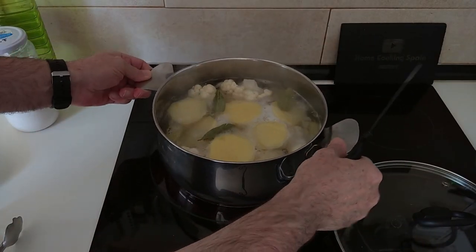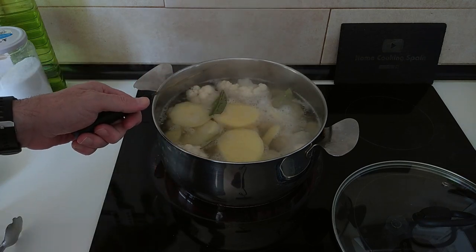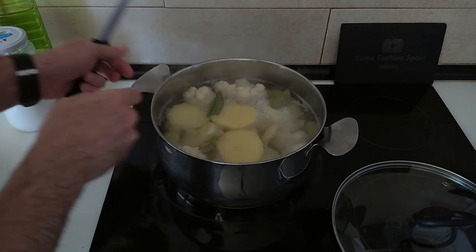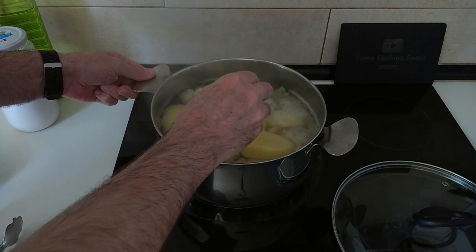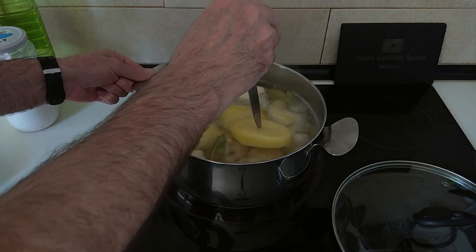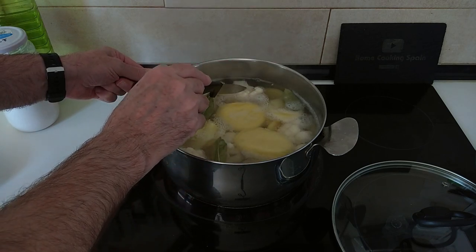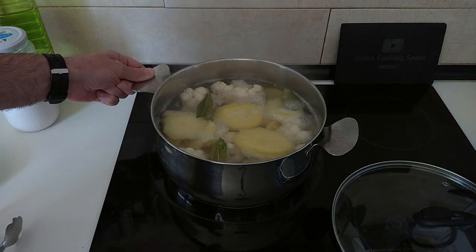Once the water starts boiling, we'll turn this down one notch to number eight, just so it doesn't go everywhere. We'll boil this for roughly 15 minutes, but after about 10 to 12 minutes we'll do a stab check on a potato. Once the potatoes are done, it means the cauliflower is done also. So let's wait for this to cook.